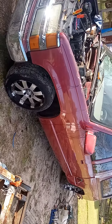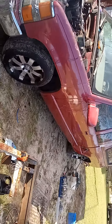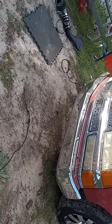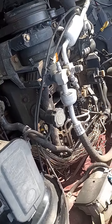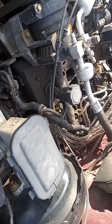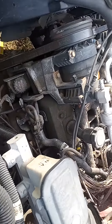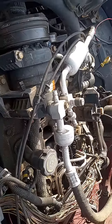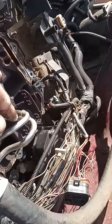96 Chevy Silverado, cranked no start. Started diagnosing it and noticed a couple of things. We were getting spark and we were getting fuel to the injector, right here.